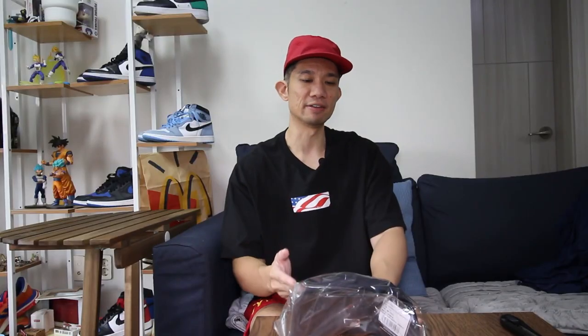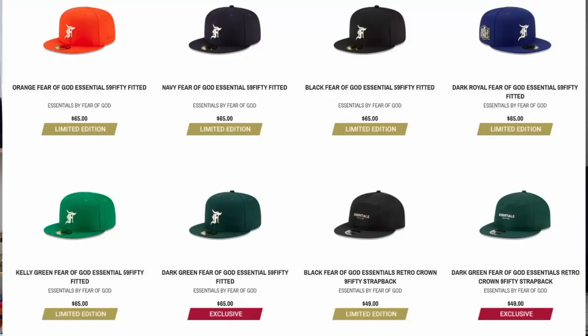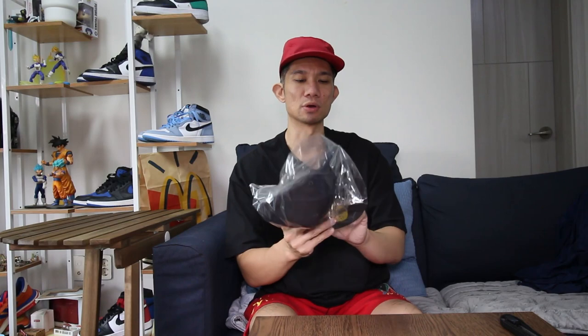Here it is — here's the Fear of God navy colorway that I got. I think it looks cool. I like that Detroit Tigers kind of look, so I'm glad they went with the navy. They had black, orange, and some other colors, but I don't really have a navy cap so that's why I went with it, and I'm glad they decided to go with this color. Oh man, this looks awesome.